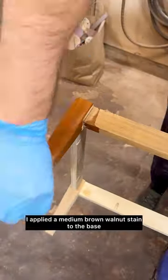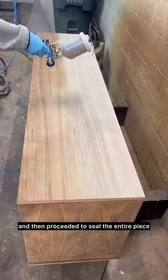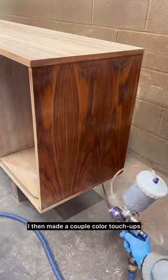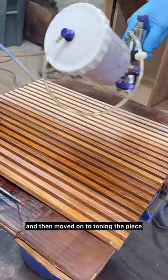To begin the finishing process, I applied a medium brown walnut stain to the base and then proceeded to seal the entire piece with de-waxed shellac to pop the wood grain. I then made a couple of color touch-ups and moved on to toning the piece.